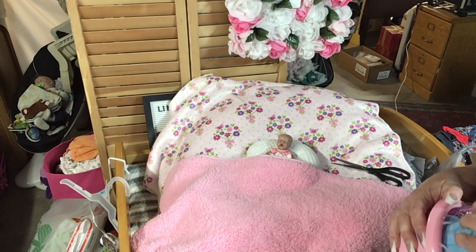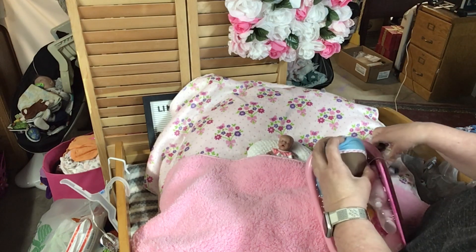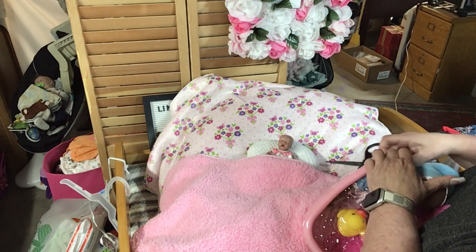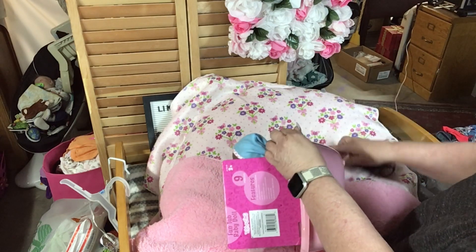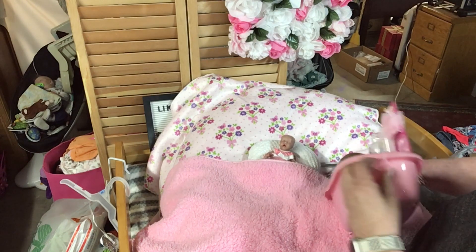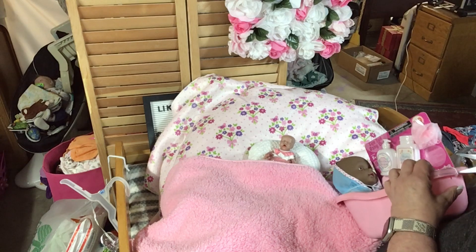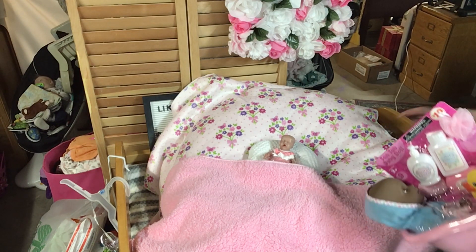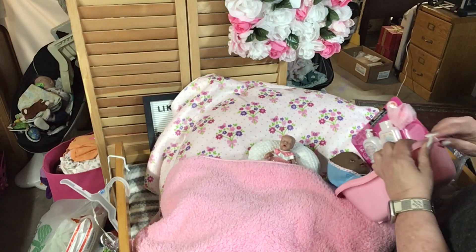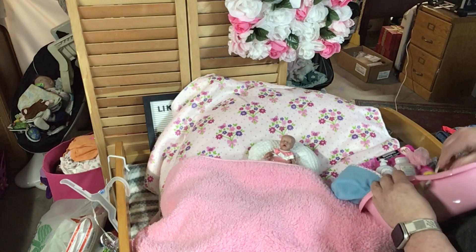I have the baby tub but it's not going to work — she's going to drown in there. So I figured out how to take this off. If you have one of these little tiny babies, these little six-inch ones, this will be awesome.